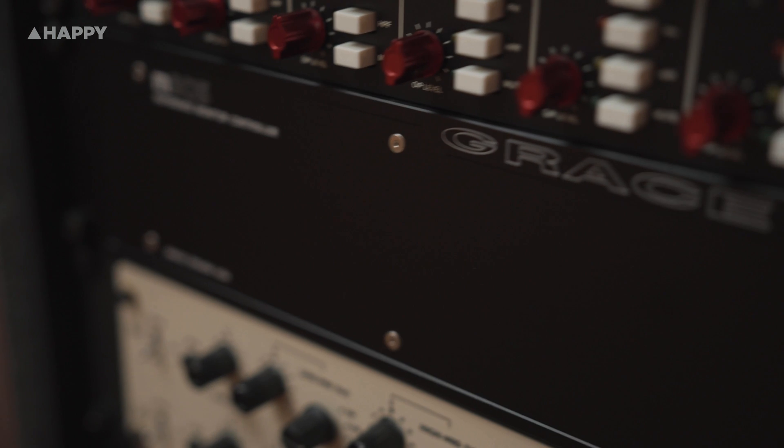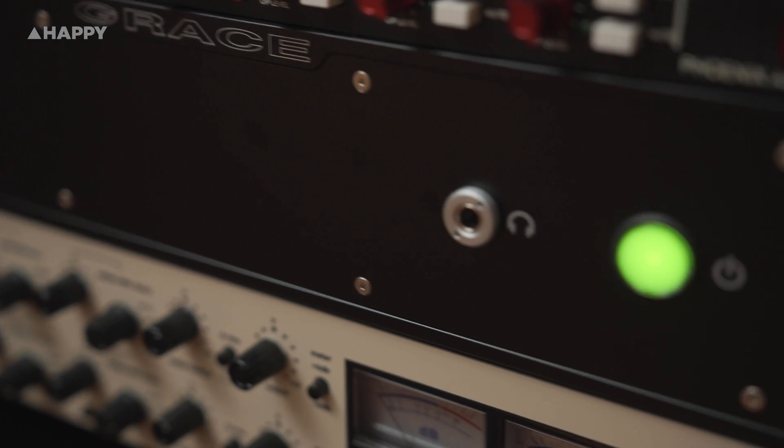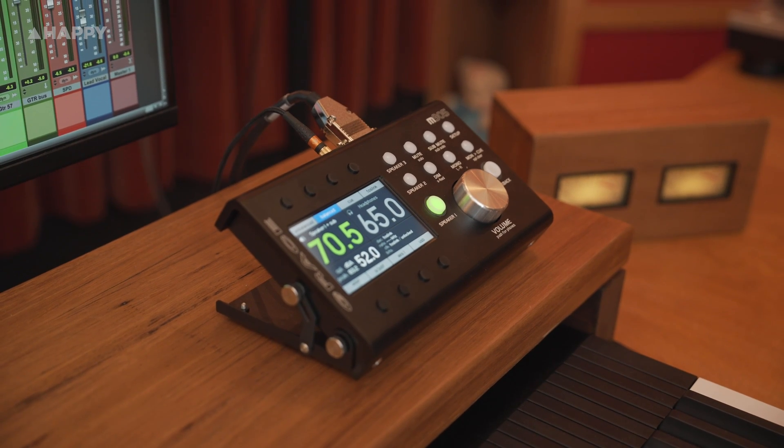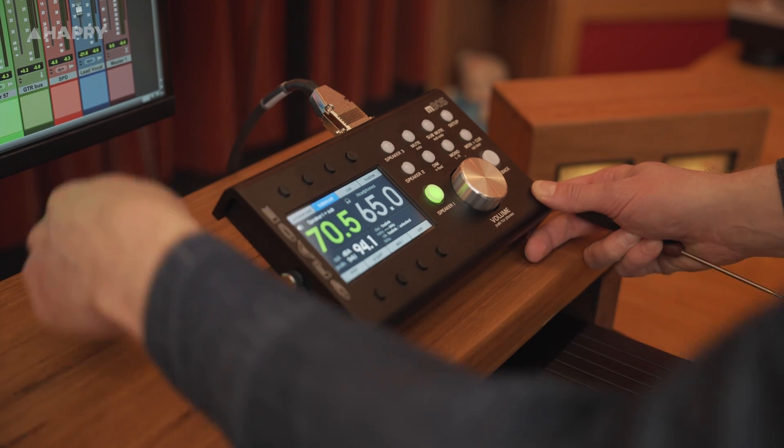Looking over at the M905, what we've got is a highly specialised, mastering-grade monitor controller, built with the steadfast exacting approach of the Grace Design Company. They've gone to great lengths to simplify the unit whilst allowing multiple connections to your monitors, providing the kind of piece that will sit right at home in the classiest of recording studios. As it's a Grace unit, there's a lot more options available once you start to get familiar with the box, and you'll begin to notice that pretty much all areas are covered.